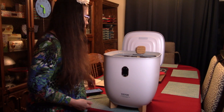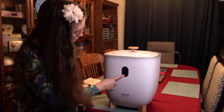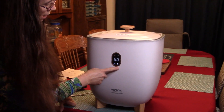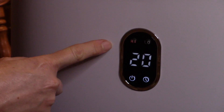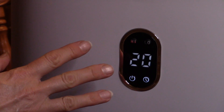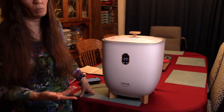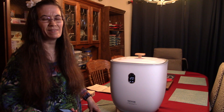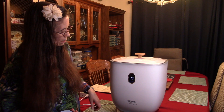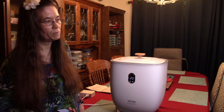That was the low setting. We're going to go ahead and put this back on for one more cycle and check it on high to see what happens. We're going to turn it back on, go back down to 20 minutes, and set it to high. Keep in mind that was only a 20-minute cycle on low — possibly a longer cycle might have been slightly warmer. But it was certainly warm enough to give you some nice comfort.